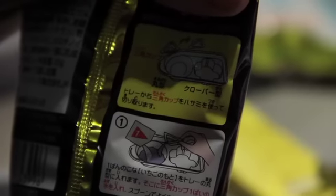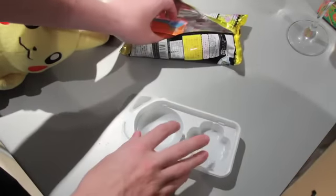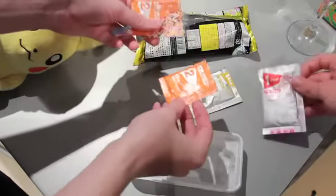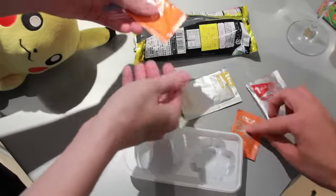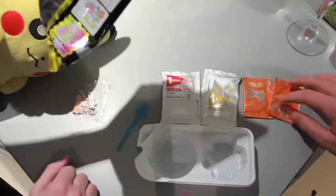We promise we are not gonna look at any instructions, so we are just gonna follow that. Here's our ingredients. We've got this container, powder things and sprinkles, another powder thing, and our weapon and our shovels.